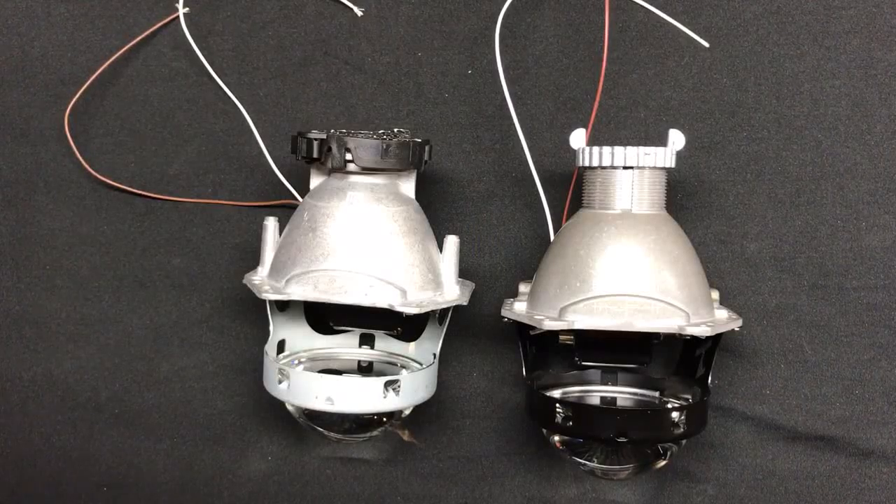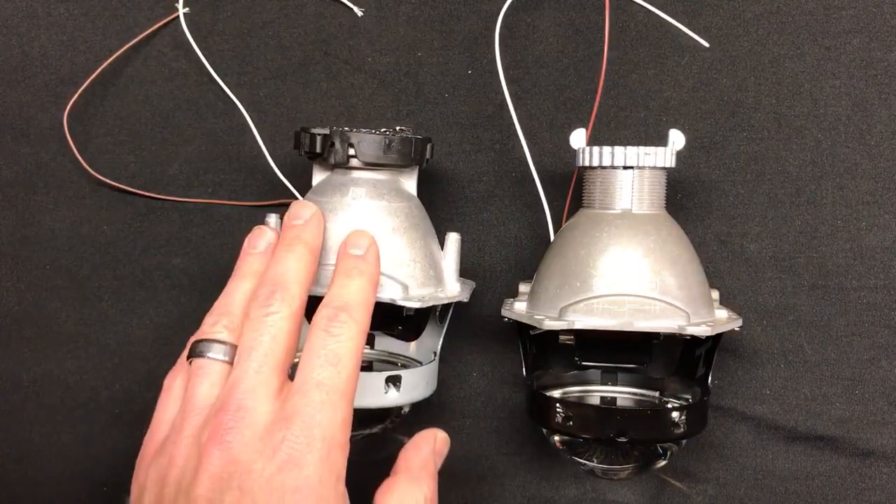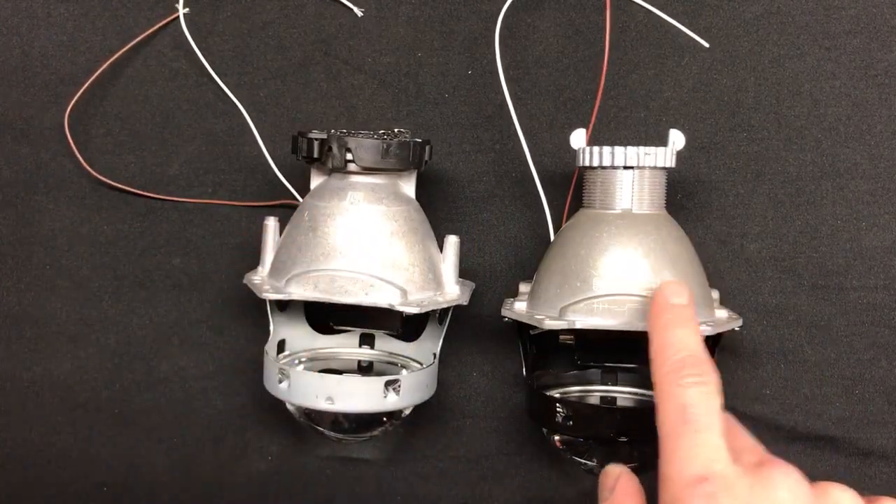Hey everyone, it's Tom from HIDprojectors.com and here's another extra video coming out of our D2S projector shootout. We're going to compare the G5 projector, which we have here on the left, to the Morimoto 4.0 projector, which we have here on the right.